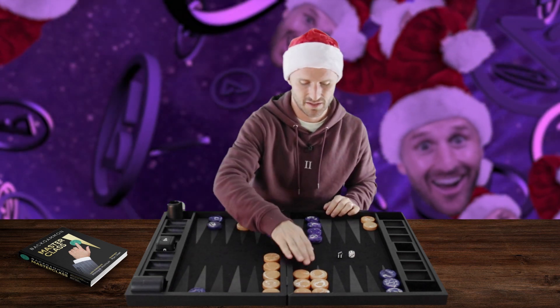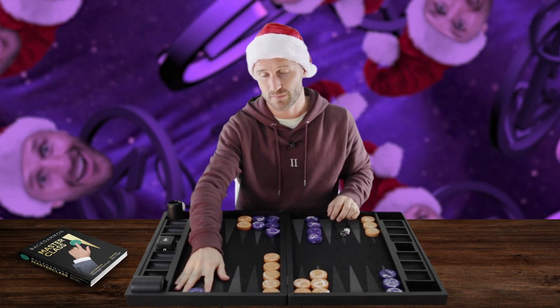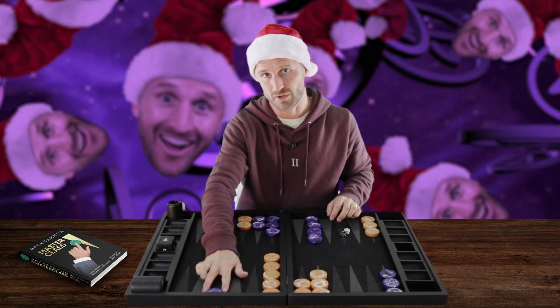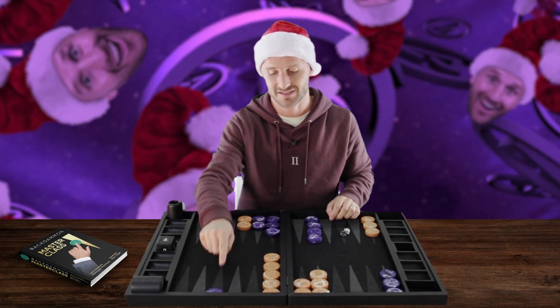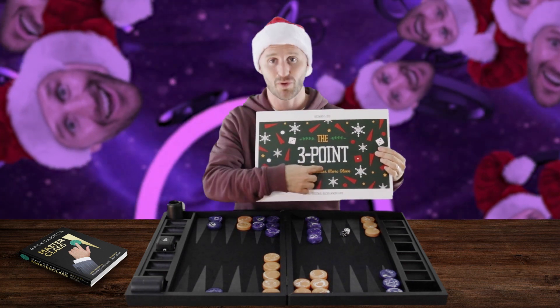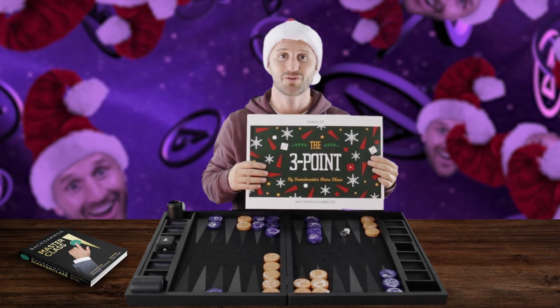Notice the conclusion here: there's a big difference between when your opponent is deep versus the moment he steps up to your Three Point — that's when your aggression starts to kick in. This was an episode on the Three Point. It's the 3rd of December. Merry Christmas, everybody, and see you tomorrow in the next video.